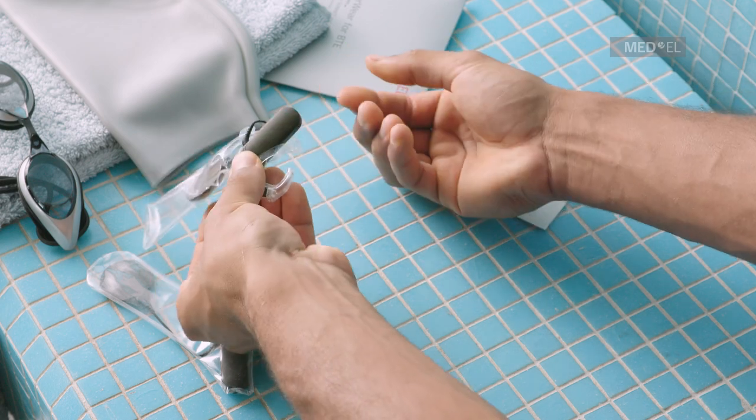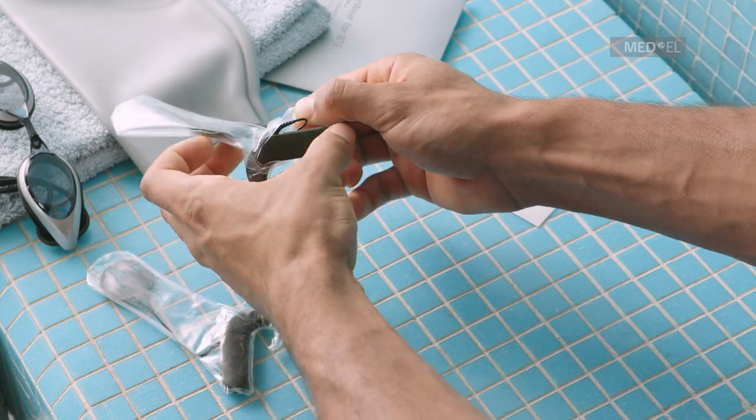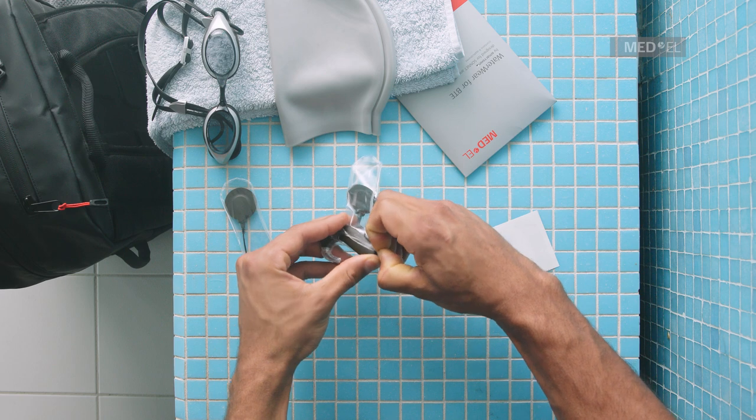Hold the control unit with one hand and use the other hand to pull the Waterwear cover over the battery pack. It will be a tight fit, so there will be some tension.